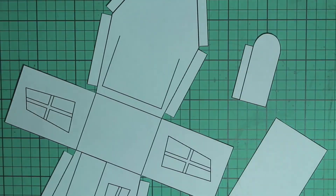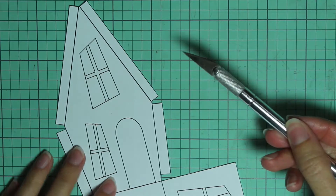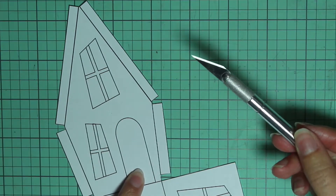The first thing you'll need to do is go to the link in the description where you can print these patterns and then cut them out. And then we're just going to focus on this piece for now. Take an X-Acto knife and you'll want to cut out these holes in the windows and the door.